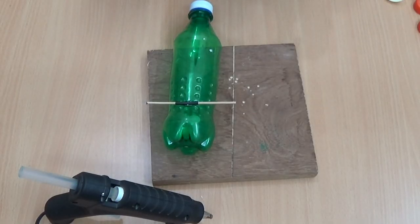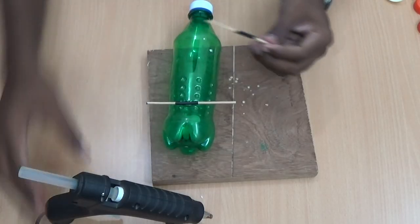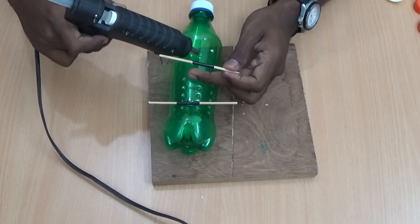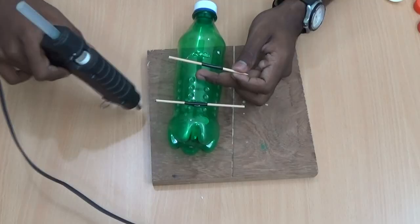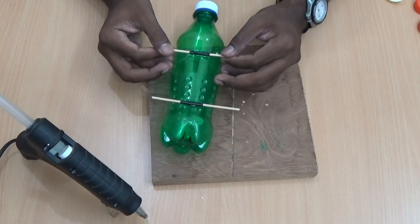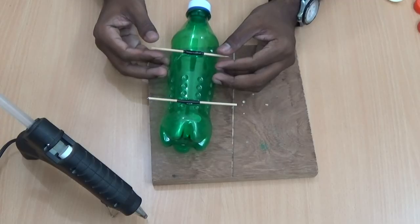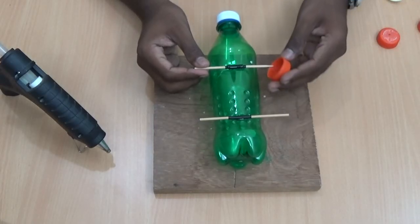Take another sleeve and place it there. Another one on the other end of the sleeve. Let me set the bottle caps.